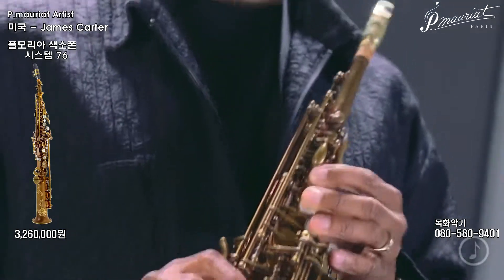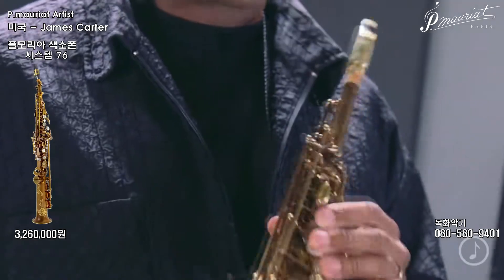I feel that there's a larger bore in this particular axe that definitely allows you to put more wind in it, and it continues to tell you, 'Yeah, I can take a little more — come on, what you got?'